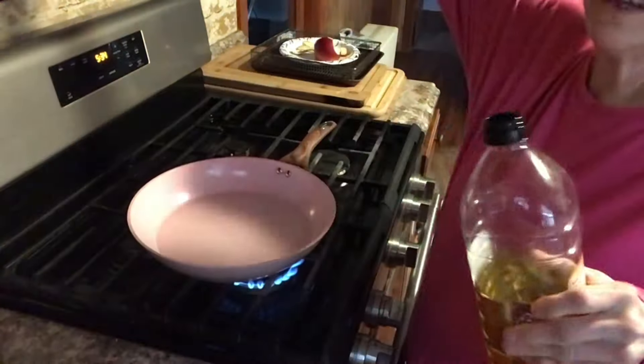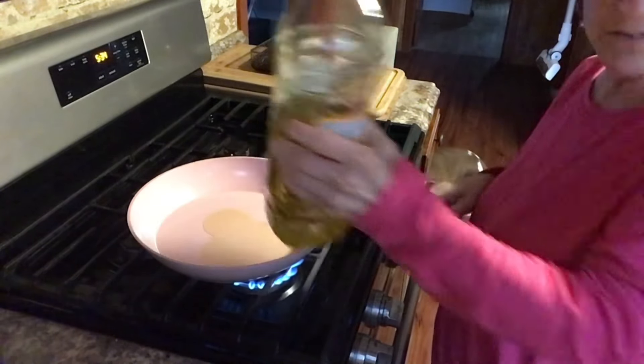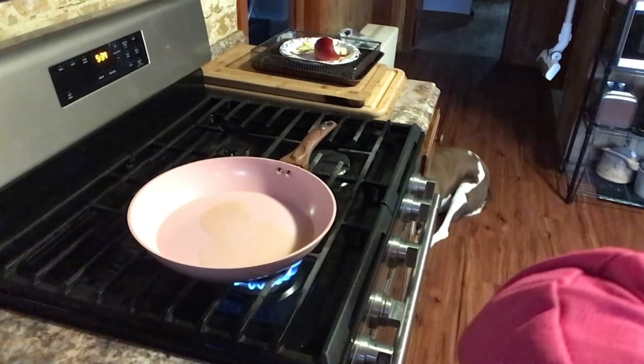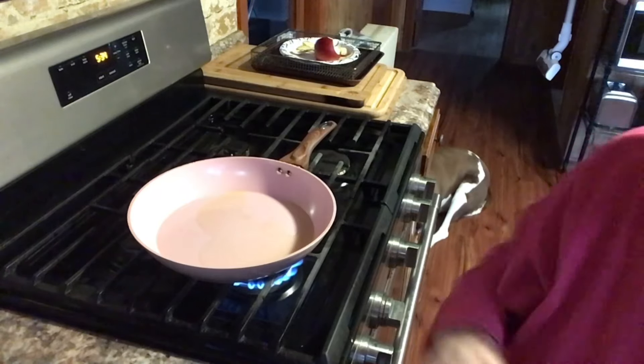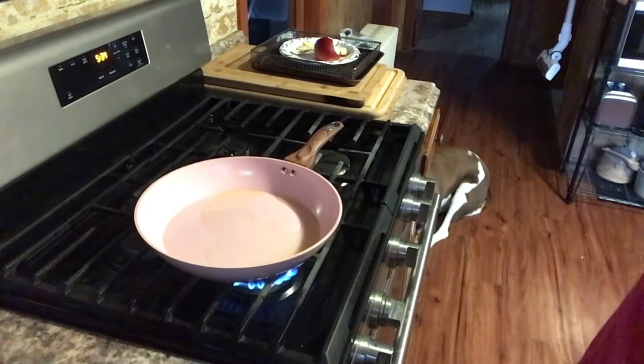It took me a while to figure out dinner tonight. I just, I don't know, I'm not in the mood for anything. I don't know what's going on with me — I'm bored with everything. So this is the easiest and quickest thing because it's already 5:35 and I don't want to be eating at 10 o'clock.